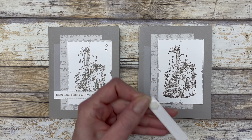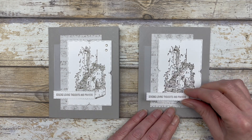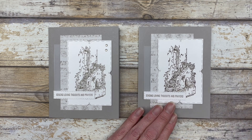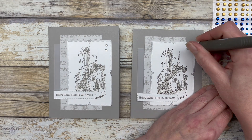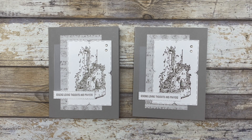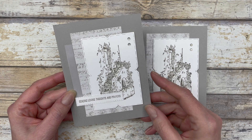The last thing I did is stamp one of the greetings from the Sending Support stamp set on a scrap piece of paper, then cut it out with one of the rectangular dies. For the finishing touch, just add a couple of milky dots right to the die cut shape. That's how easy it is to create this design — and you can use any colors for the monochromatic look.